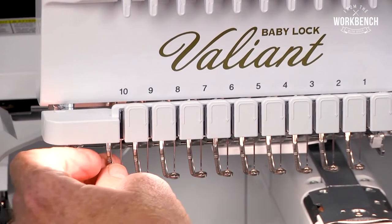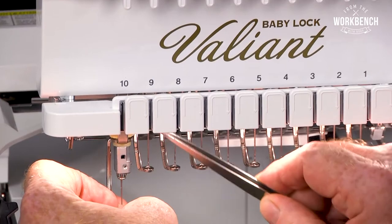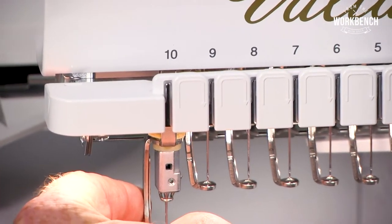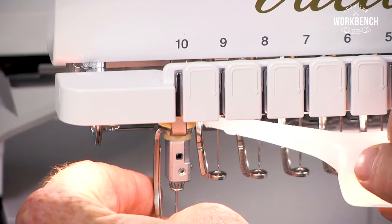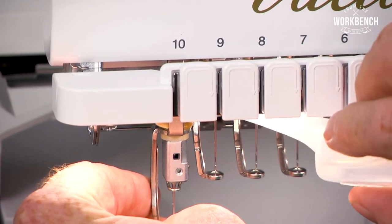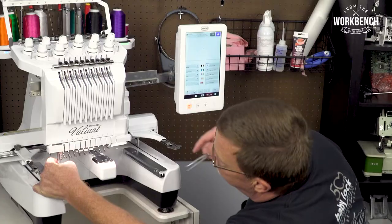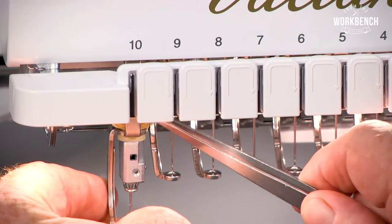So if you pull your needle bar down, you'll see a foam pad here. This is where you'd like to put a couple drops of oil that comes with your machine. Once you lubricate that pad, it'll be absorbed within it.